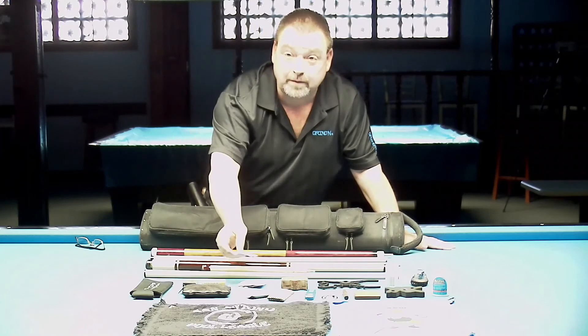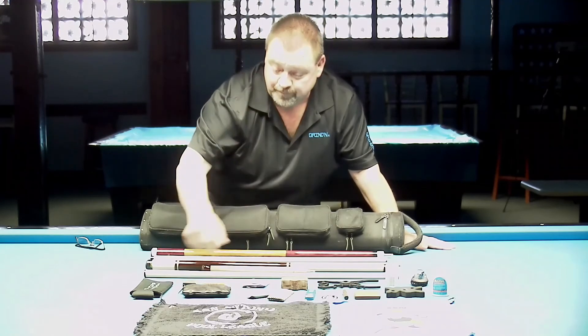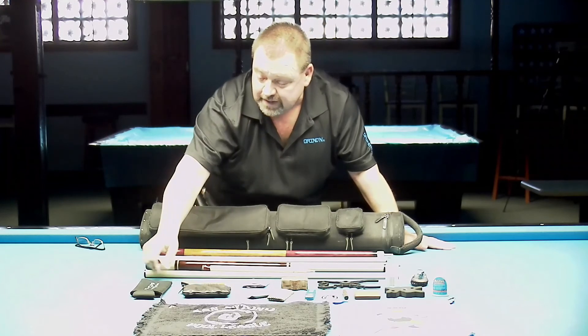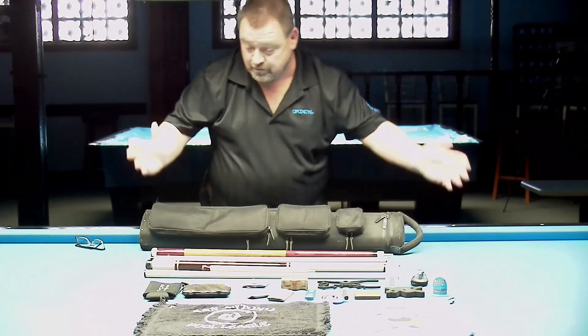I've got a glass cleaner I use for two things: one, I have reading glasses, and two, it's really great for cleaning carbon fiber shafts. I've got my lip balm, I carry a tape measure — I'm not quite sure why, but I always have — and I've got my Brutal Game Gear koozie because I love my brand.